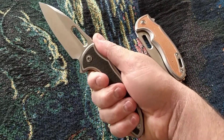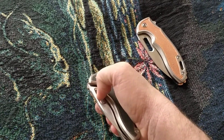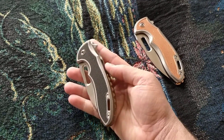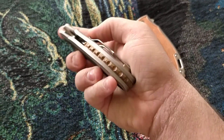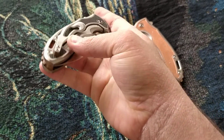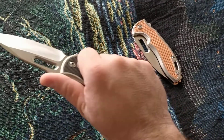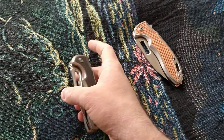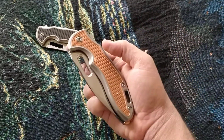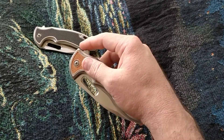Rick was one of the guys who invented the IKBS, and it really shows — it's a knife that's perfect to open in any position. It also features a copper dragon spine back spacer and a copper clip spacer, making it a great tactical knife with a lot of details.